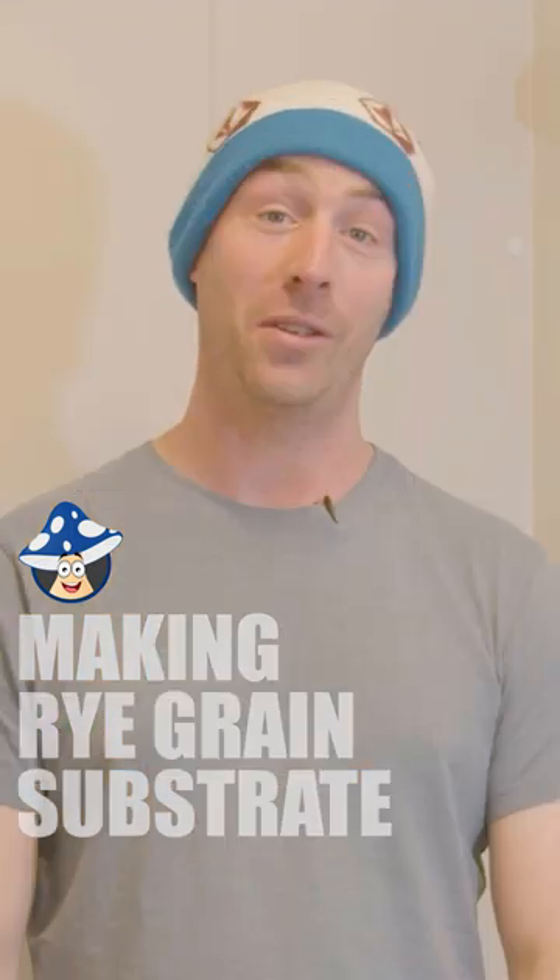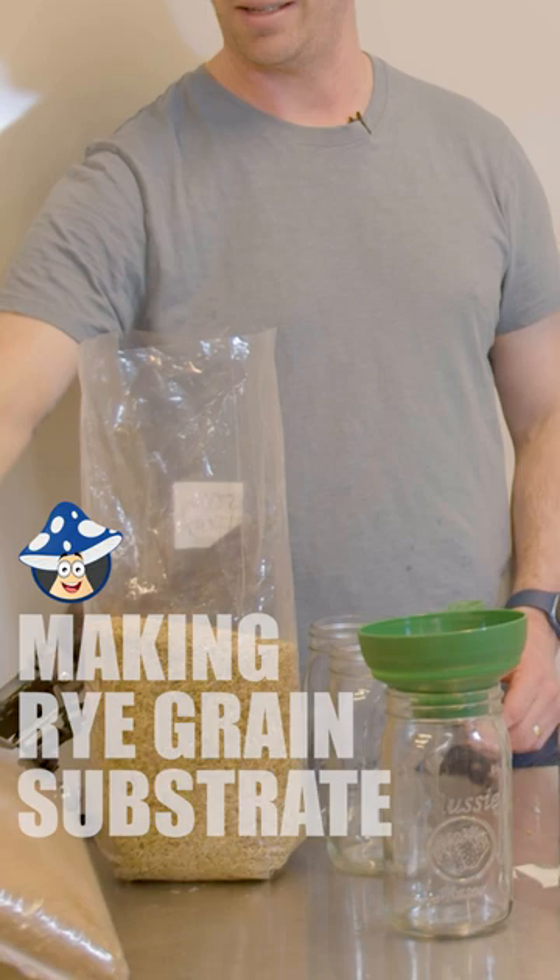We're in the kitchen. We're gonna do some rye grains. We're gonna need jars, funnels, rye grain, a little bit of sawdust. Get some hot water, get the rye grain into it, cook the rye grain and hydrate it fully.